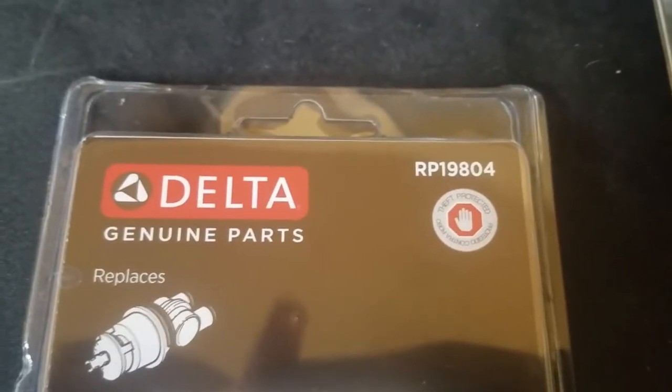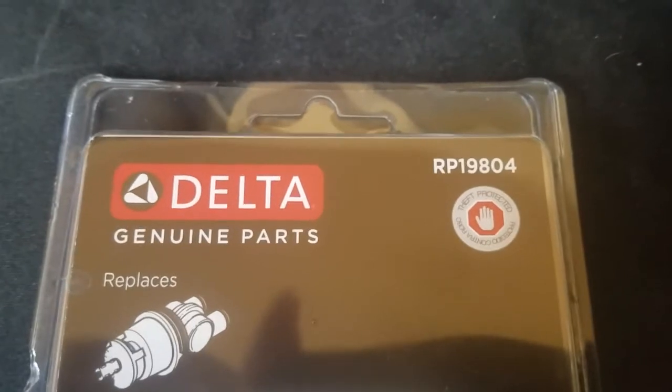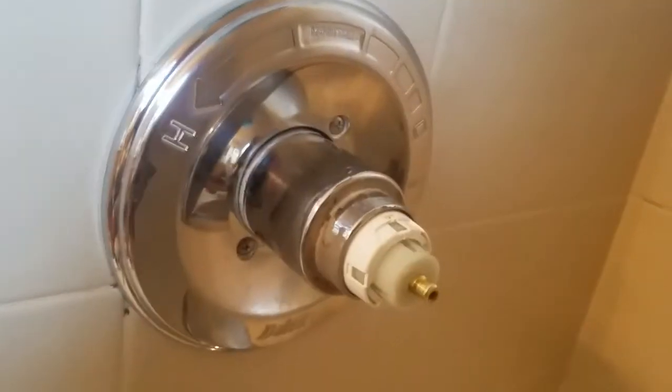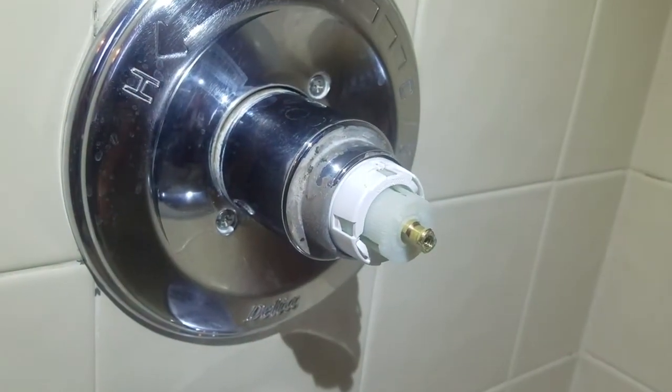The Delta RP19804 tub faucet cartridge comes preset to give you no more than lukewarm water even at its hottest setting. To adjust this temperature setting, install the cartridge leaving off the handle.